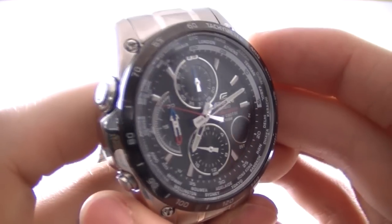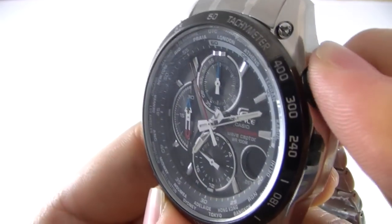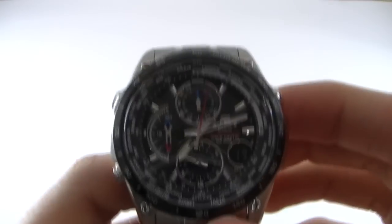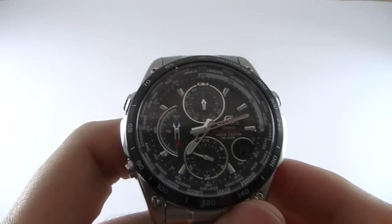Just quickly showing off the light around the outside. As you can see, it's all around the inside of the dial. There's also a setting that allows you to automate the light, so that when you turn your wrist — at approximately 15 degrees — the light switches on automatically.